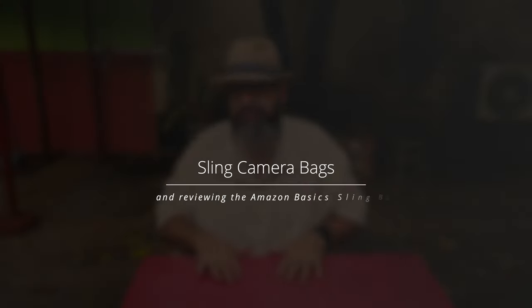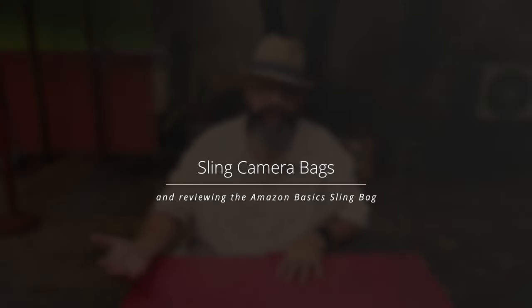Sling bags are one of my favorite types of bags to use for cameras because when I'm going out to take pictures, most of the time I don't actually want to take a lot of gear with me. I want to be able to grab something convenient, store what I need for my shoots in it, and go out comfortably. A sling bag is the perfect tool for that.